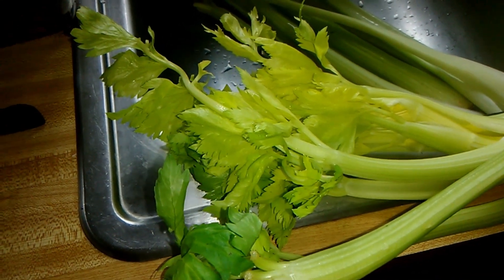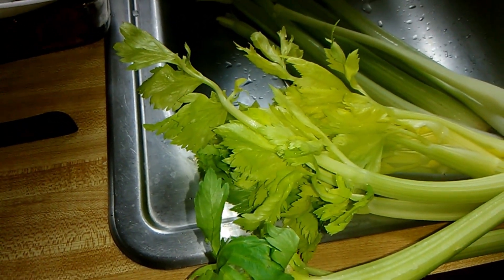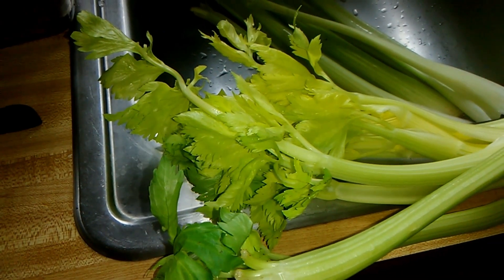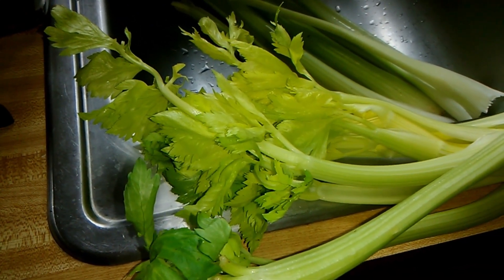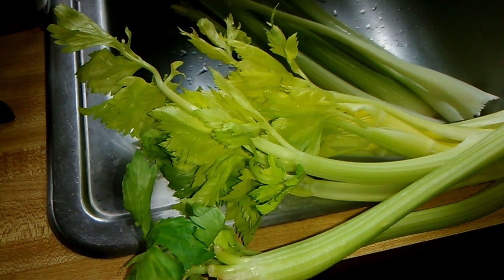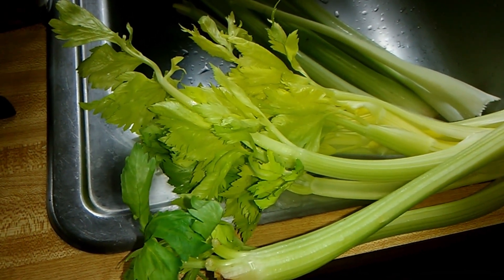I'm finally getting around to cutting and cleaning this celery that's been sitting in the refrigerator for a while. When you buy celery, for anybody who hasn't bought celery, the bottom is going to be brown. I cut that part off so nobody's got to look at it.